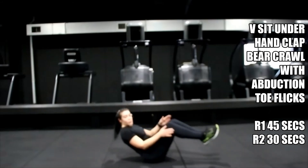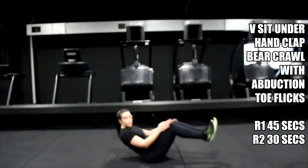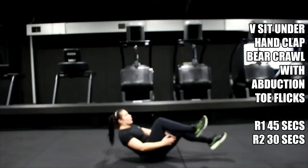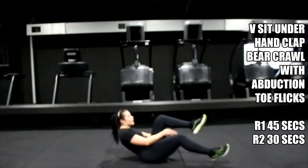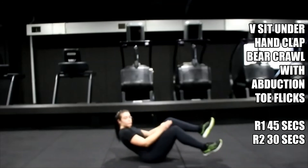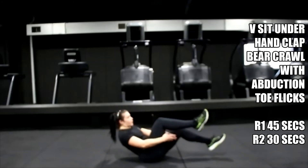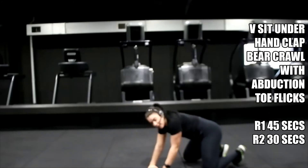Nice, shoulders back. Head looking up and forward — find a position and concentrate. Keep going. Five, four, three — good, hold it there. Rotate it over.